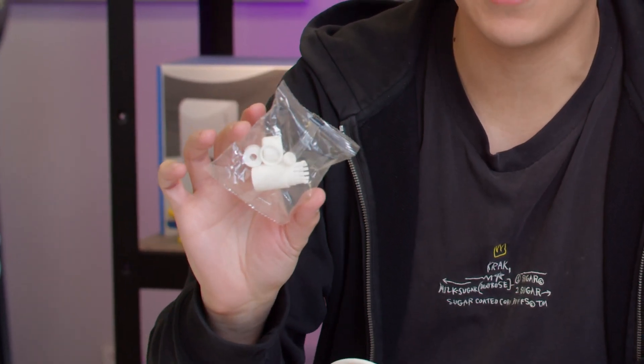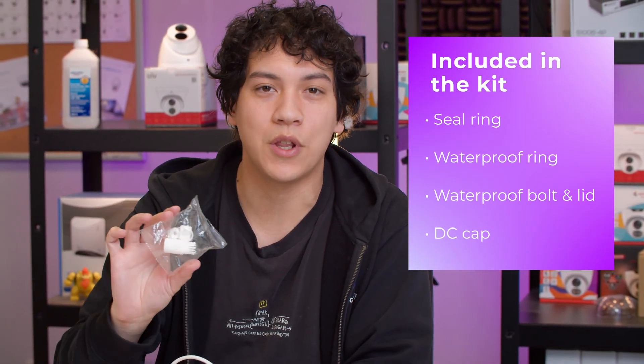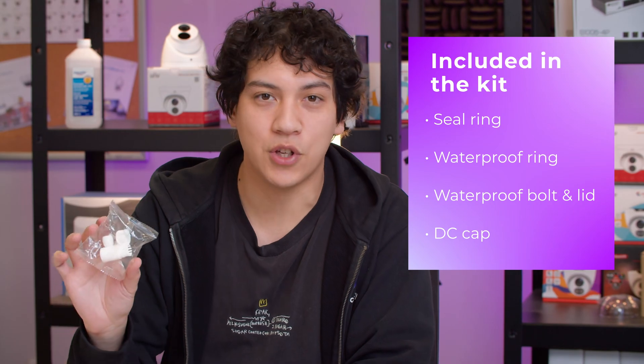However, each camera comes with this weatherproof kit. So this is basically four pieces that you can use to weatherproof the camera. Let me show you how that works.